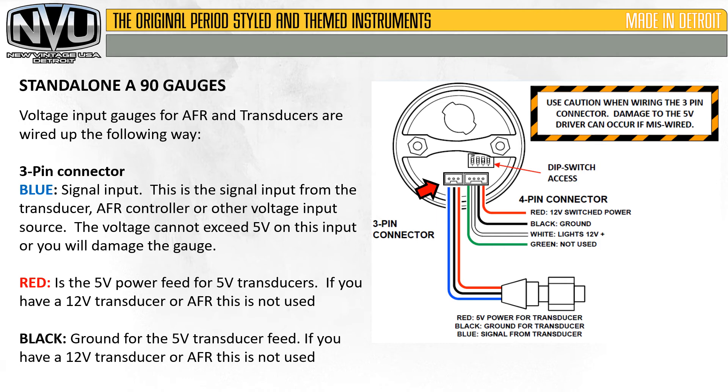On the 3-pin connector for voltage input gauges, blue is the signal input — from the transducer, AFR controller, or other voltage input source. The voltage cannot exceed 5 volts on this input or you will damage the gauge. Red is the power feed for 5-volt transducers. If you have a 12-volt transducer or AFR, this is not used. Black is the ground for the 5-volt transducer feed. If you have a 12-volt transducer or AFR, this is also not used.